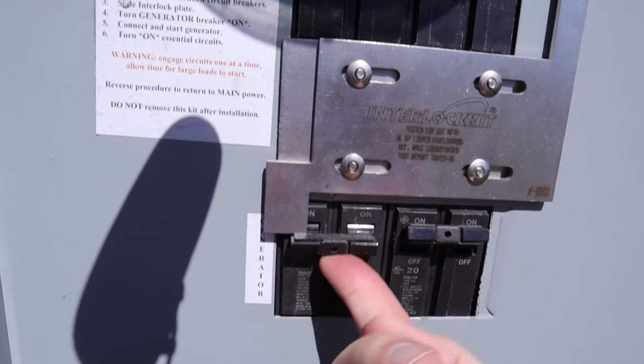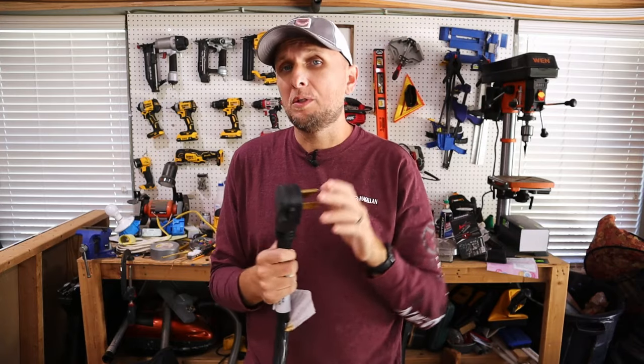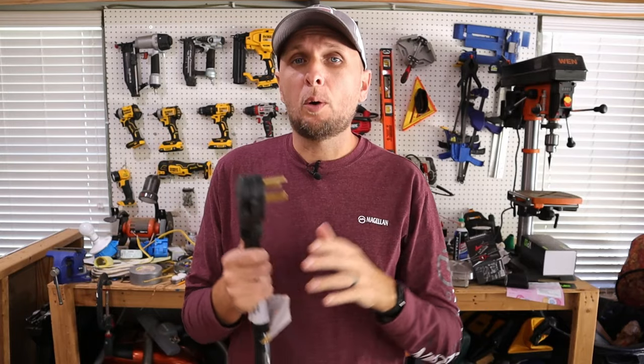Without that disconnect, power back-feeding through the panel can go out to the utility lines and send power to your neighbor's house, which could also be dangerous. A big problem is that linemen trying to restore power to your house and neighborhood are having to touch those wires. If that electricity is flowing through your panel into those lines while they're working on them, you run the risk of electrocuting a lineman.